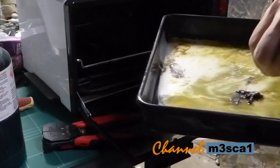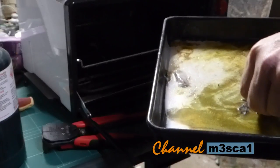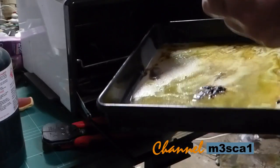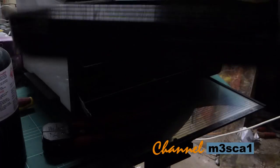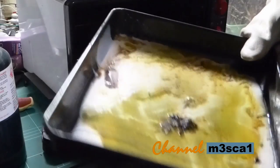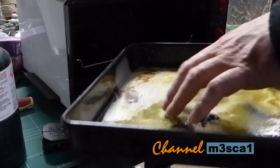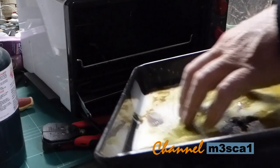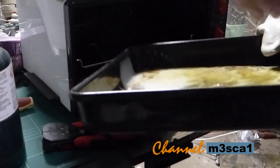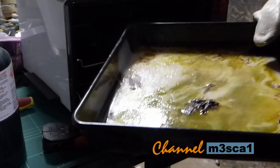Yeah, look at that. That's the wood filament - that black stuff. It's already started to set because I've turned the heat off. Let that cool and then I'll bust it out of there. Looks disgusting.